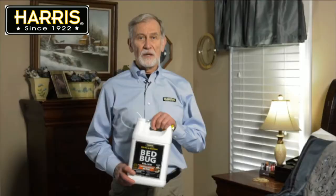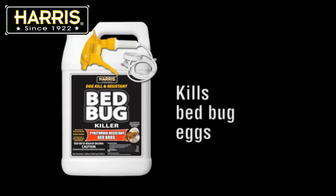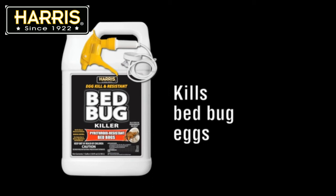The second most common question is whether this product kills bed bug eggs. The answer is yes, and we addressed it earlier. It has been tested and the results confirm that it does a fantastic job in eliminating bed bug eggs and nymphs.